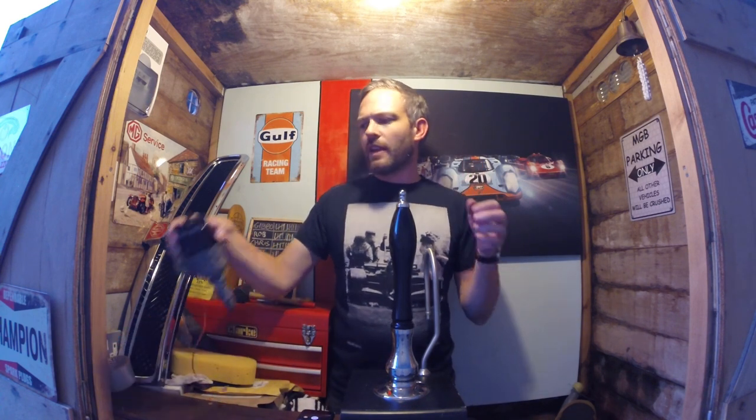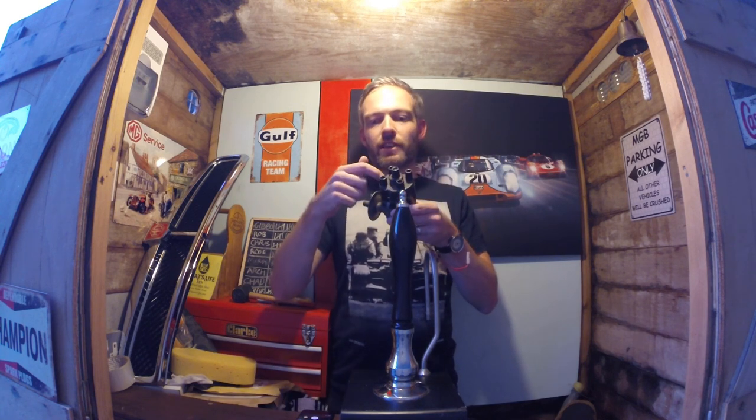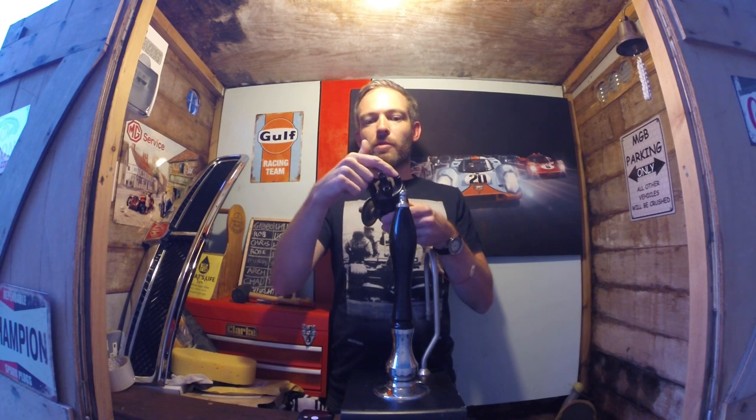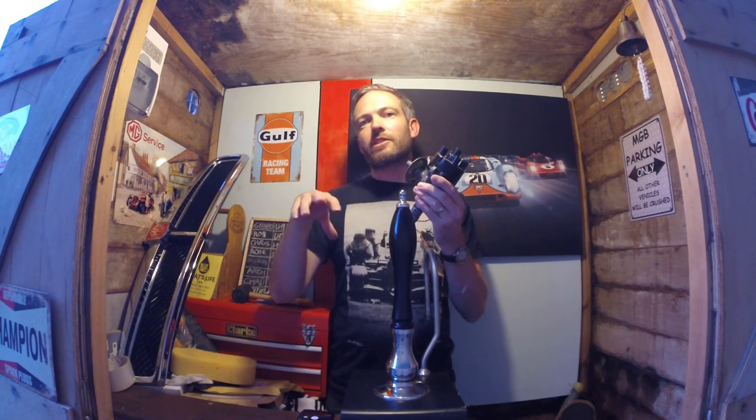Essentially you have a distributor — I've got one here — and this goes inside the engine. I think it's joined to the camshaft, and this spins round. Inside here is a rotor that goes to each of these lead terminals in turn, controlling which spark plug gets electricity at any one time. Also inside here is some points and a condenser, and they control when the coil is outputting its maximum voltage — that high energy that causes the spark in the cylinder to create the combustion.